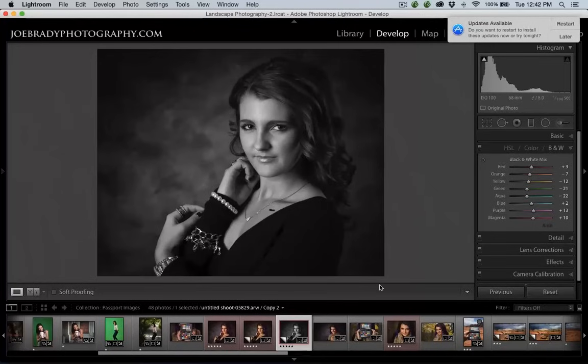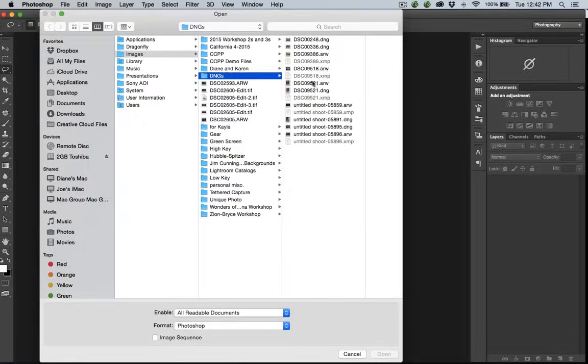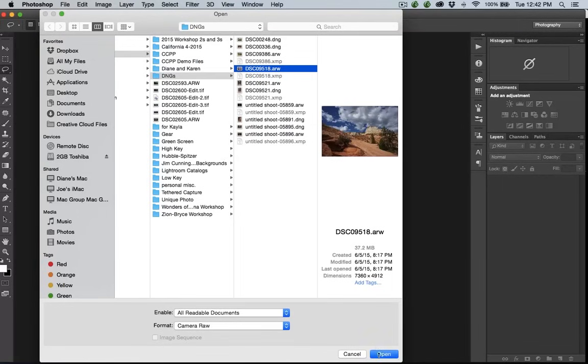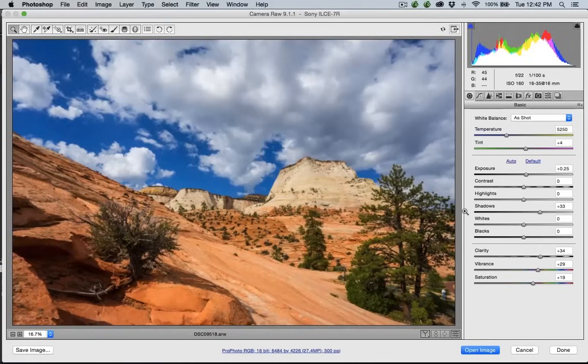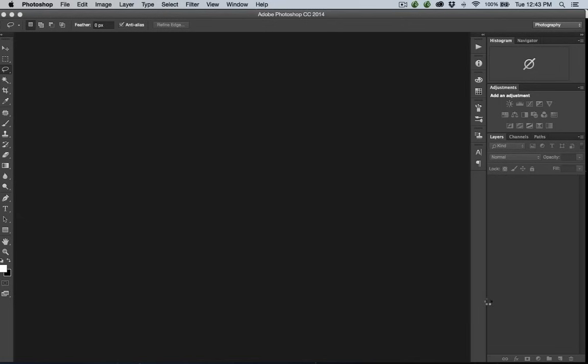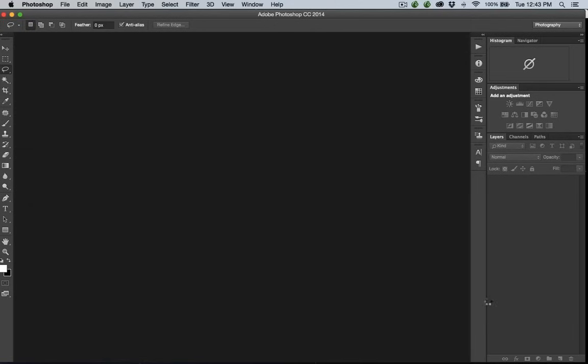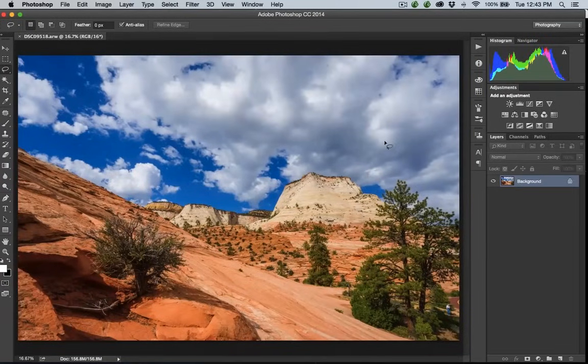Joe asked: in Adobe Camera Raw, if you click the Done button rather than Open Image, what happens? I've got my profile selected — Zion Daylight — and I get all my intense blues back. If I hit Done, what Adobe Camera Raw does is keep these choices. So if I open this file again, it will come right back to where I left off. It's still not embedded in the file yet until I click Open. If I click Open, it's going to open into Photoshop. It says it's reading the raw format, but once it opens in Photoshop it's no longer a raw file — it's then a PSD file. But it has that profile now embedded.